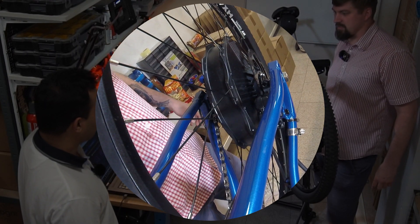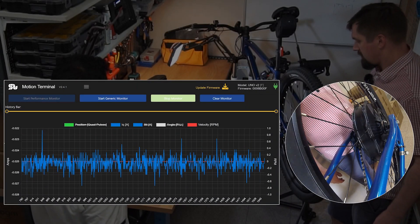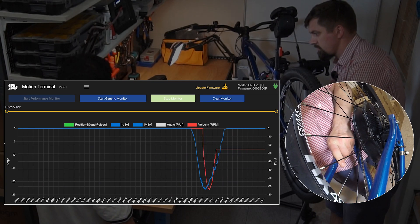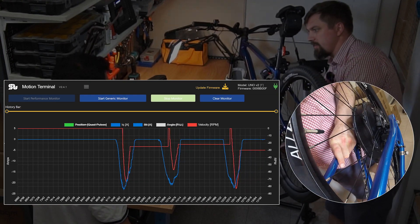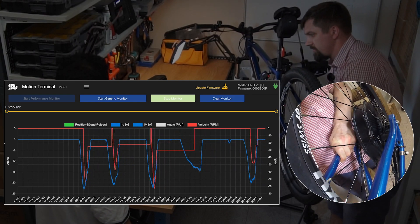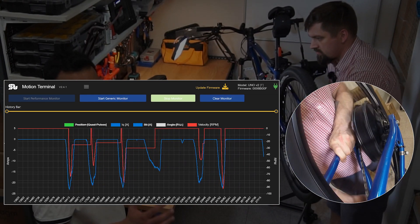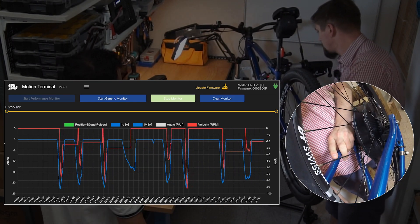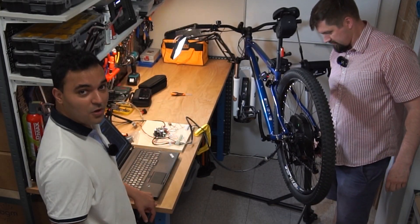Now I'll turn on the assistance and try again. With the assist on, it is at least manageable — the force required is similar to the half-brake condition earlier. This shows how much we're actually assisting: we're assisting up to 25 amps or so. This controller can go up to 32 amps, so it can probably handle even more severe conditions. Thank you for watching — please subscribe to our channel to stay tuned.